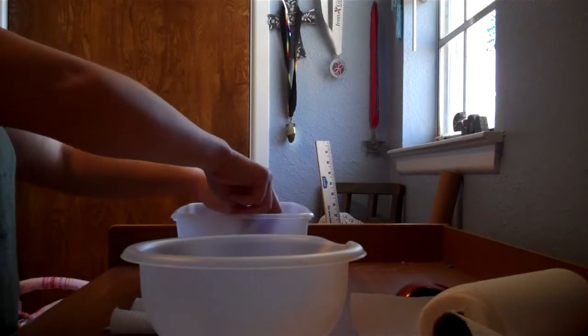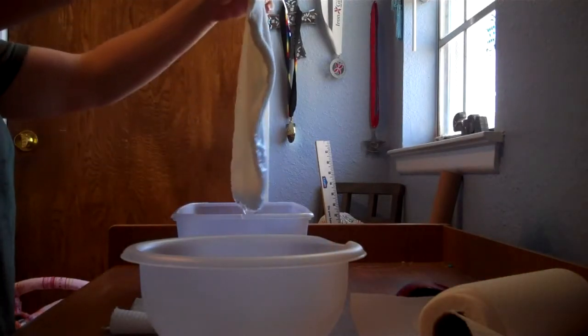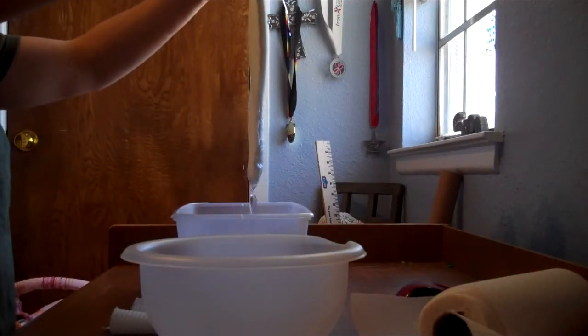And I'm taking it out right now. I'm going to let it drip for about 10 seconds.